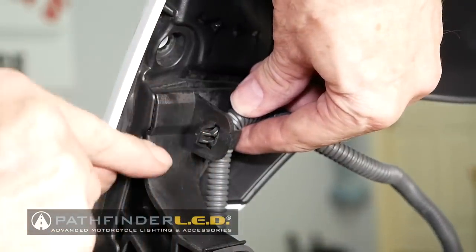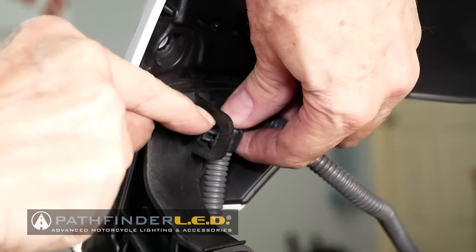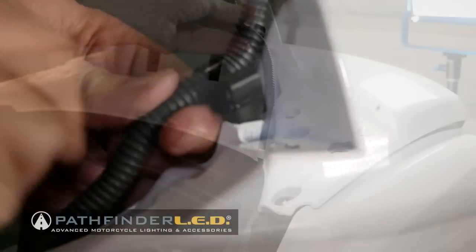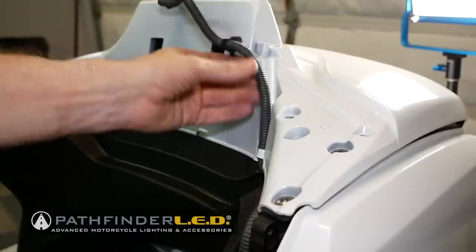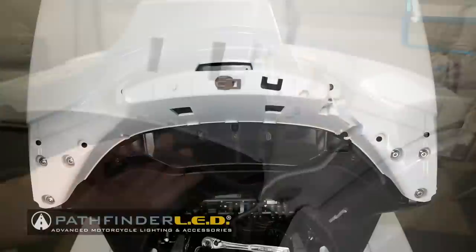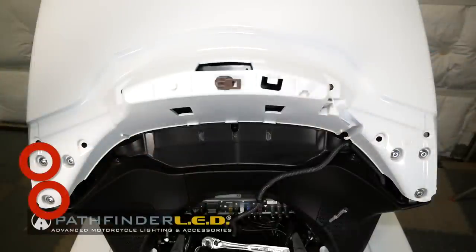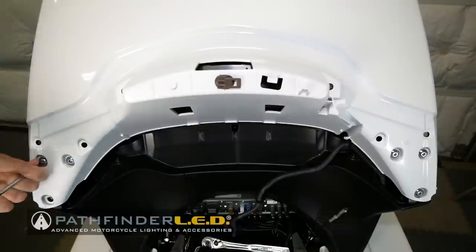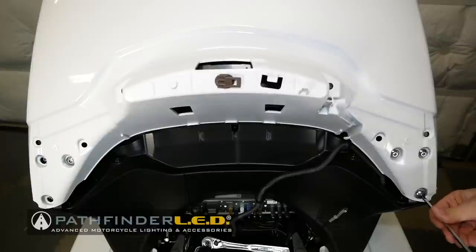On the left side trunk hinge, you'll notice a wire harness is connected with a clip. We need to remove that and also remove this clip so that the harness can be pulled free from the trunk lid. There are six 5mm socket bolts that hold the trunk lid to the hinge — these must all be removed. Using a 5mm Allen wrench, remove these bolts.